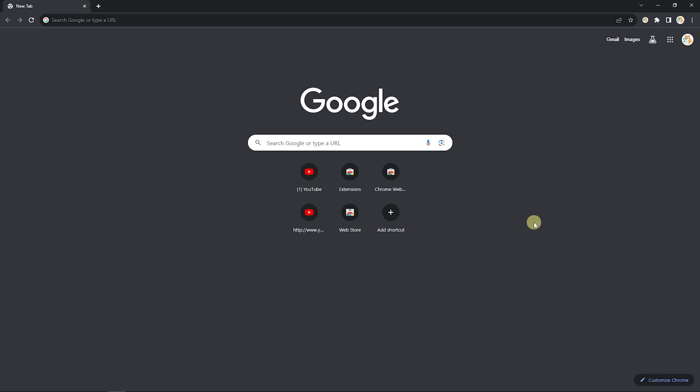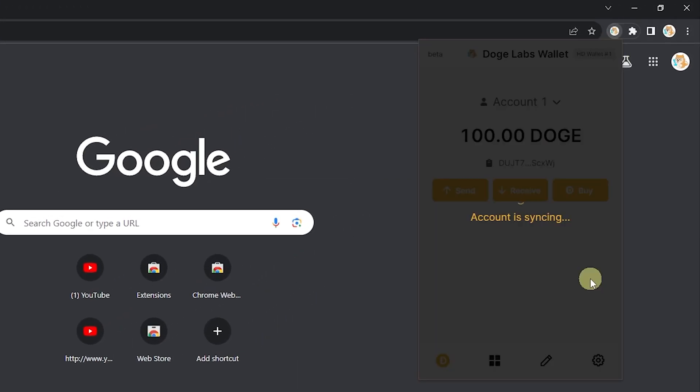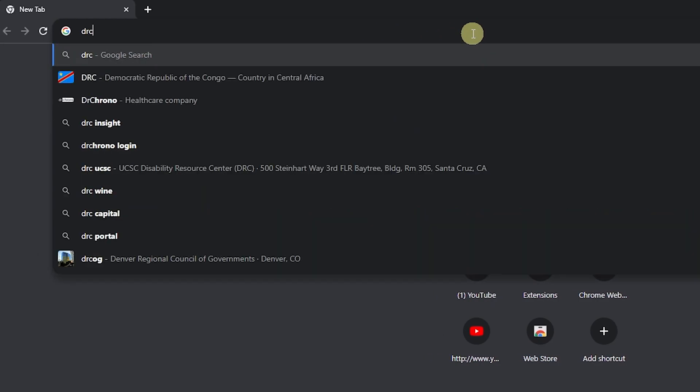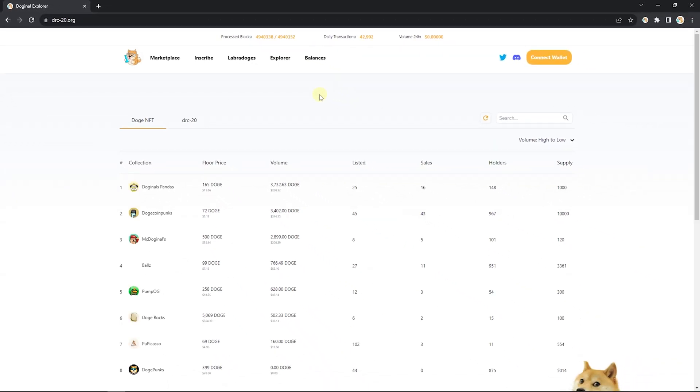If you're looking to buy DRC20 tokens, I'm going to show you how to do that right now with the Doge Labs wallet installed on Google Chrome. First step: go into your search bar and head to drc20.org.